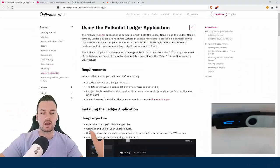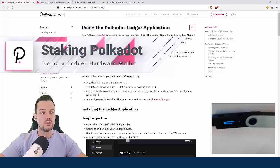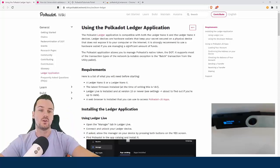Hey guys, Paul here. The topic of today's video is showing you how to stake your Polkadot on your Ledger hardware wallet. This functionality has only been released a few days ago and I have just completed the process on my Ledger Nano X.